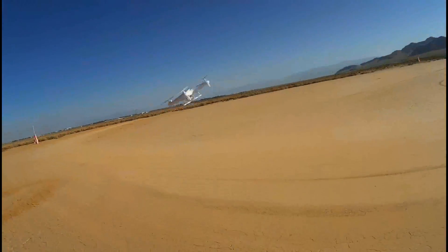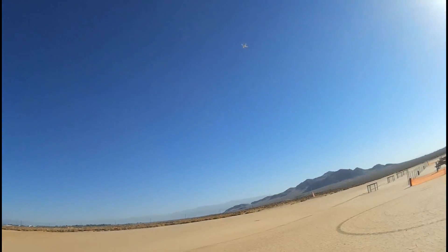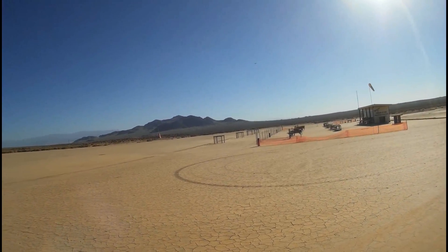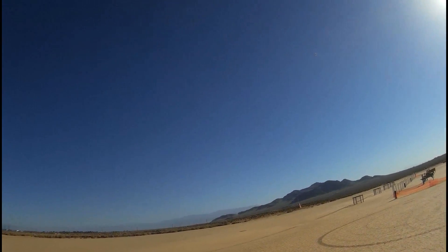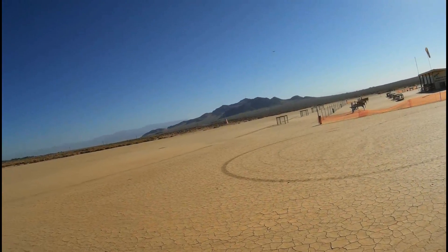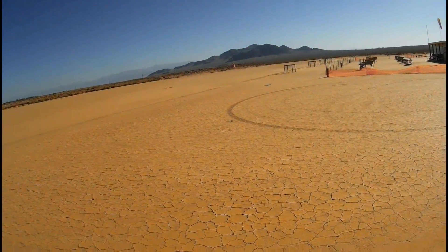I can tell you right now, it's mainly the weight of that camera — it's probably too much for it. This requires learning some different flight moves because of that extra weight. If there is a wind, I recommend flying upwind and then just letting it float. Don't try to fight that wind — it just has a hard time.